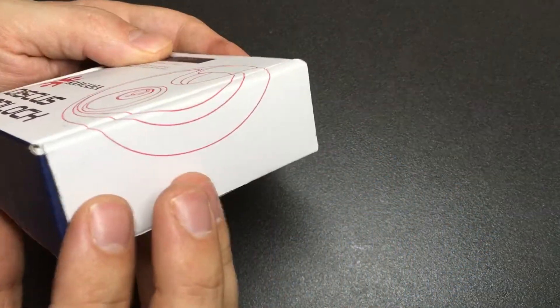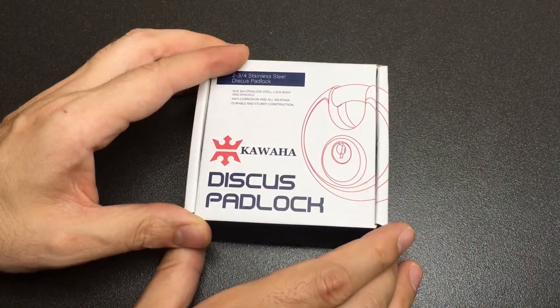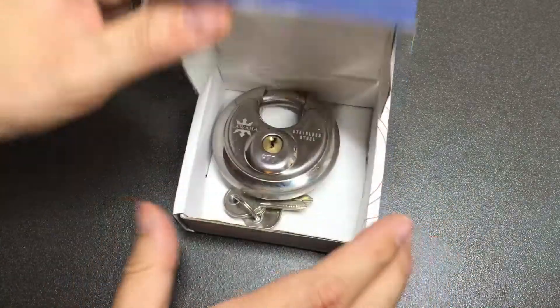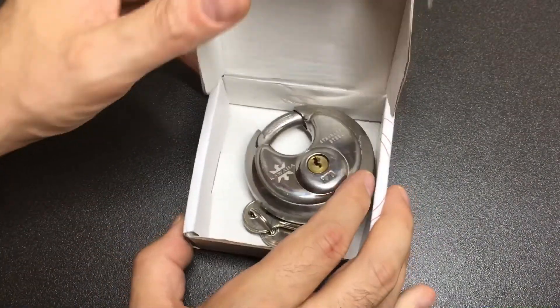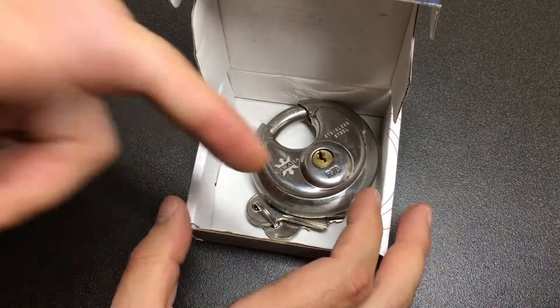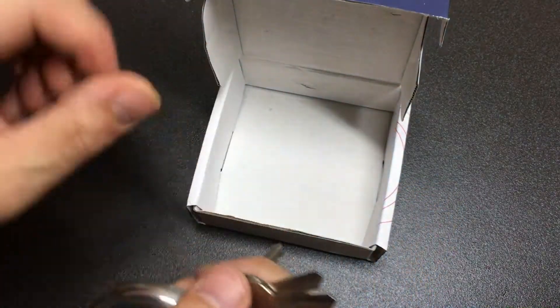I have to say, from the box I actually really like it. I know it's a silly thing to say, but I just like the design — the red and the blue and the white, it just works really well. Inside is a bit of a disappointment because there's nothing in there. You can see the marks on the inside of the box where it's been rattling around. If you're going to have such a nice box, something on the inside would be quite nice — even just a bit of tissue paper.